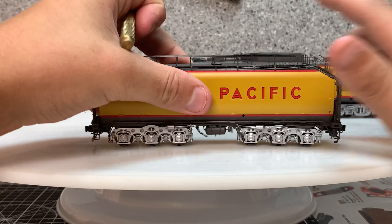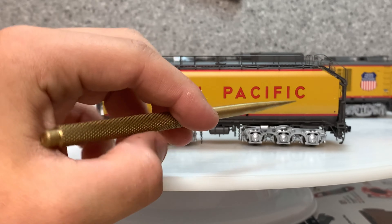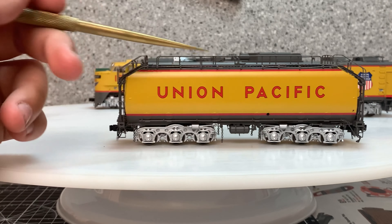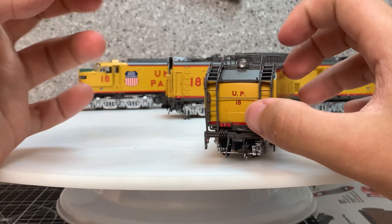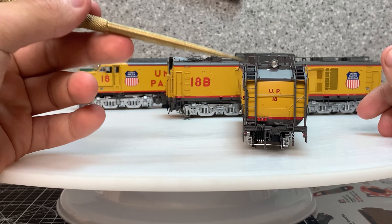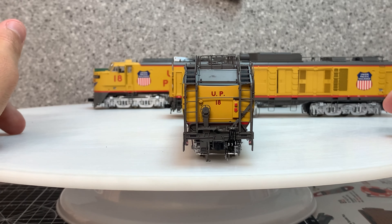Then we have the tender — the gas tender. There's also another Scale Trains tender which isn't museum quality, just the rivet counter version. The difference between these is subtle details: this one has chains, for example. The lights turn on, there's a large walkway at the top, detailed trucks, and ladders on either side. The rear light on the tender only turns on when you go in reverse with the locomotive — kind of like a field of view light.